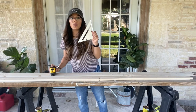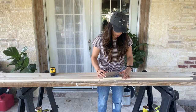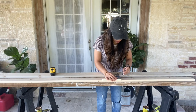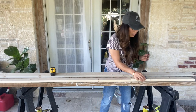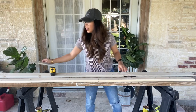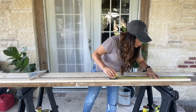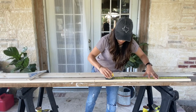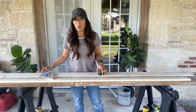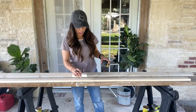I'm going to take my square and make sure my lines are straight. All you have to do is line this up just like this, create a straight line, and do the same on the other line. Then I'm going to measure once again to make sure I have 14 inches. Next, I'm going to measure out the one-by-four board, measuring out four sections at 19 inches.